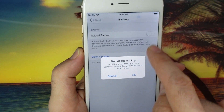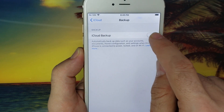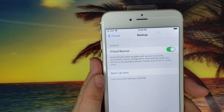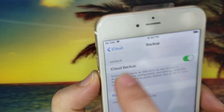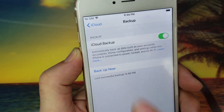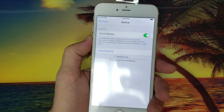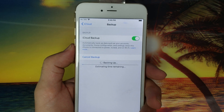I'll turn it off and back on to show you how it's done. I turn it off, hit OK — so it's off now. Now I'm going to turn it back on. Once you turn it on, you will see a blue link that says Backup Now. If your phone is not connected to Wi-Fi, Backup Now will appear grayed out and won't respond to touch. Make sure it's blue, then click on it. The phone will do the backup by itself — first it estimates the time, then it starts the backup.